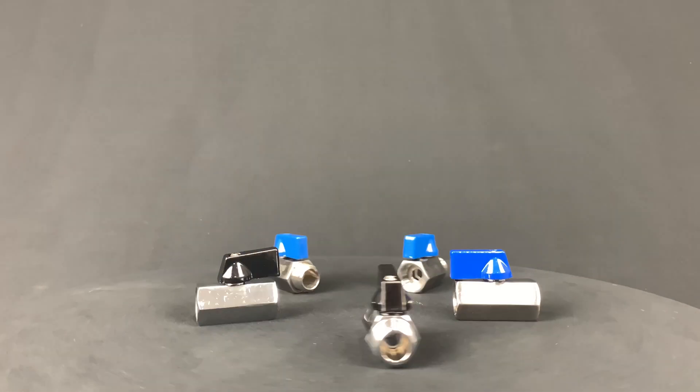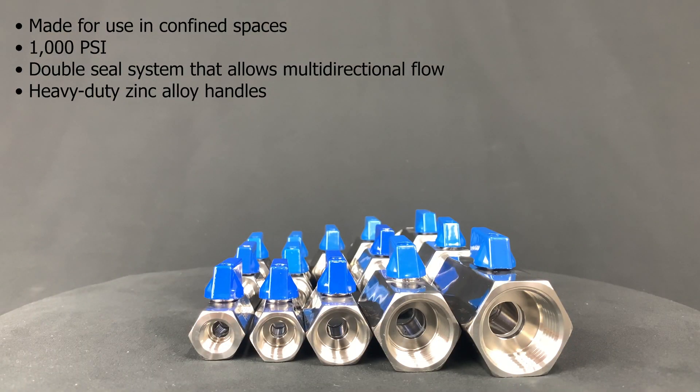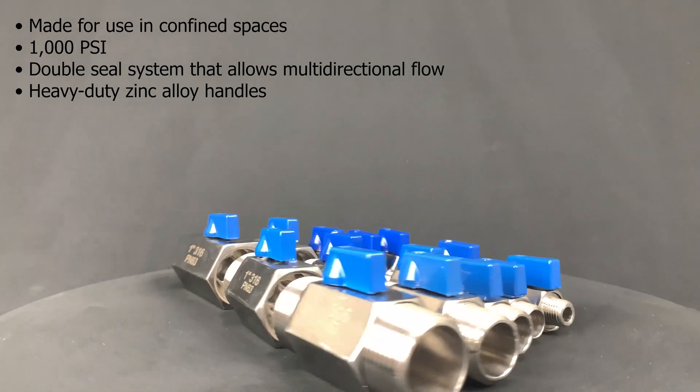The mini ball valves come in stainless steel and chrome plated brass. The stainless steel mini ball valves, or VBSM, are made for use in confined spaces. They have a pressure rating of 1000 psi, a double seal system that allows multi-directional flow, and heavy duty zinc alloy handles.